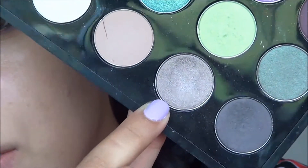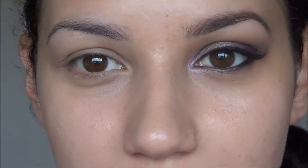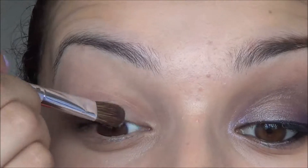I've already primed my eye and the first shadow I'm going to be using is from MAC. It is Satin Taupe, which is this one right here. It's kind of a shimmery, light grey, browny, purpley colour. It's a fairly unique colour and I'm just using that on a little shader brush and running that all over the lid.